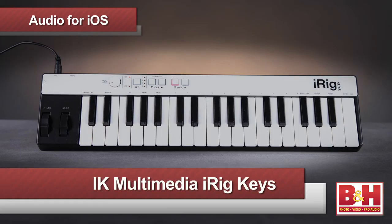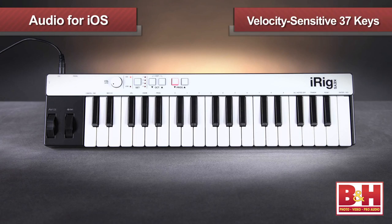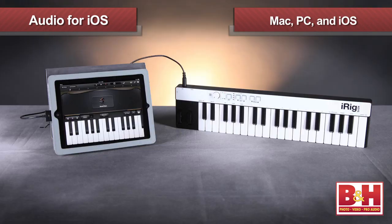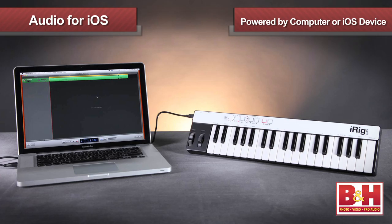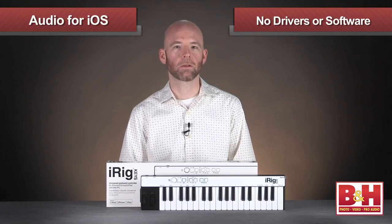The final audio for iOS item we're looking at today is the iRig Keys from IK Multimedia. There are a lot of great music apps for iOS, but playing them from the device's touch screen isn't always the most musical experience — so enter the iRig Keys. This very slim 37-key, velocity-sensitive mini keyboard weighs only about a pound and a half, making it ultra portable. It works with both Mac and PC and iOS devices, is powered by your computer or iOS device, and requires no additional drivers or software.